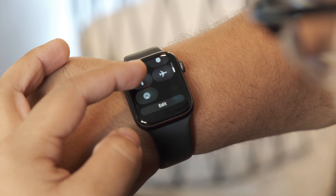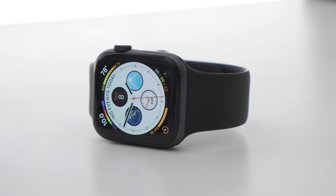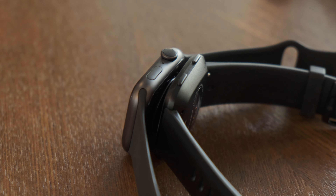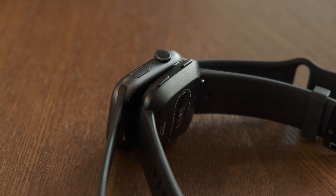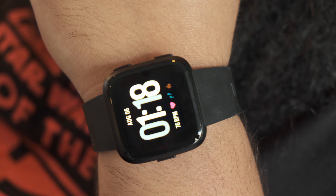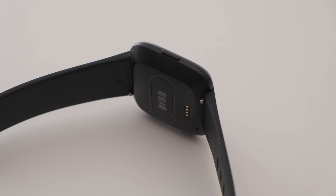When it comes to build quality, the Apple Watch comes in two different flavors. There's an aluminum variant, which is what most people buy, and there's also a more expensive version made out of stainless steel, which is more luxurious and arguably better looking. The Apple Watch also comes in three different colorways: silver, space gray, and gold. The Fitbit Versa is crafted out of an aluminum casing as well, but they don't offer a stainless steel option and it only comes in black and silver.